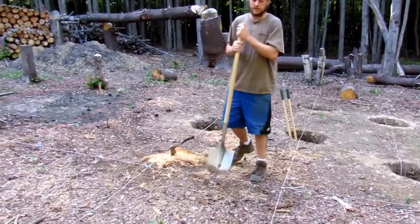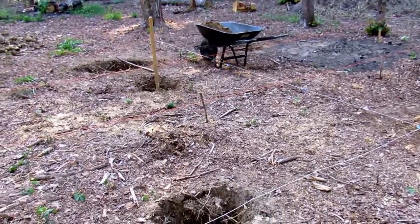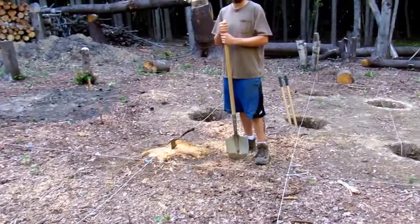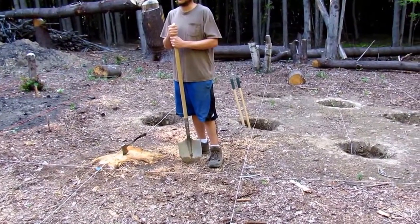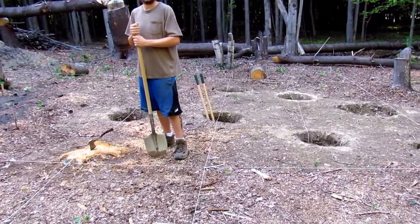Our next step is to go through and measure and make sure all of our holes are below frost line. This is going to be built by code for our state of New York.